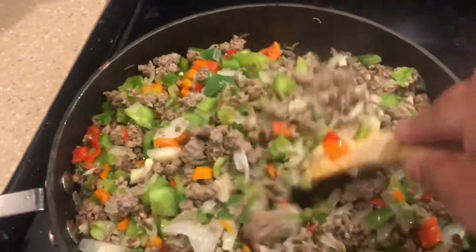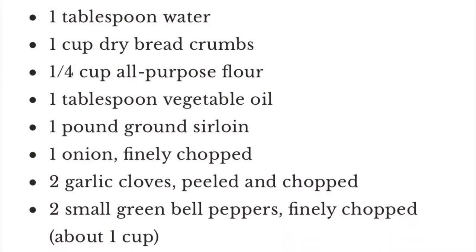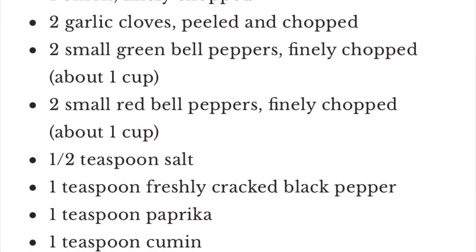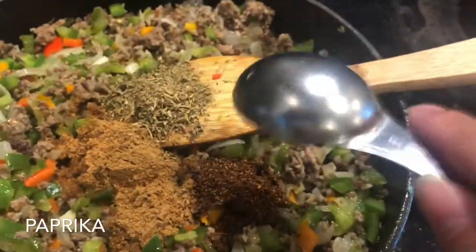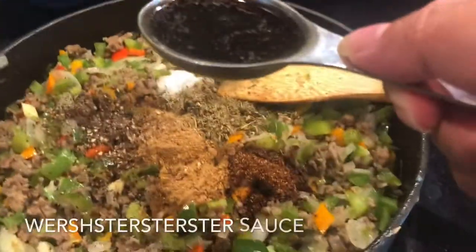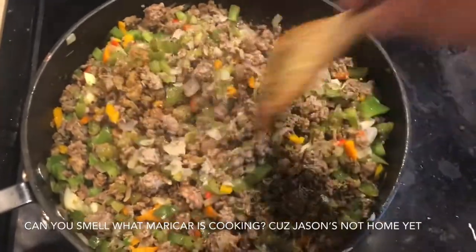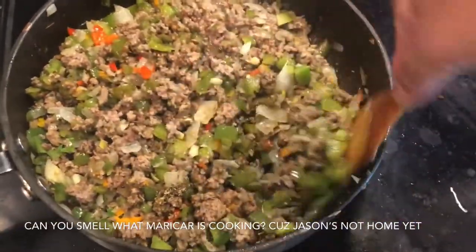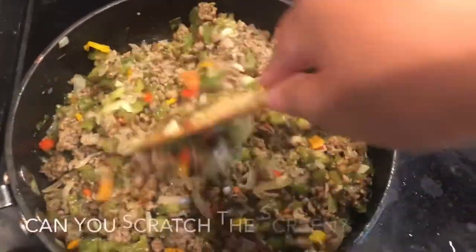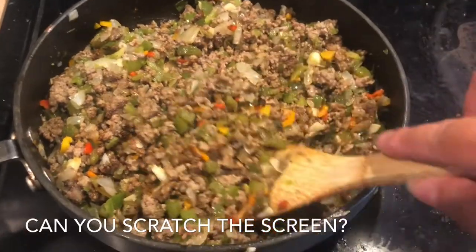I'll give a quick snapshot of the ingredients I'm using — these are for both the potato mixture and the ground beef mixture. I used a recipe as a baseline but took liberty adjusting to taste. We've got cumin going in, then oregano, some paprika, salt, and Worcestershire sauce. Give this a good mix. The kitchen is smelling pretty good with all the seasonings — cumin and oregano, oh smelling good.